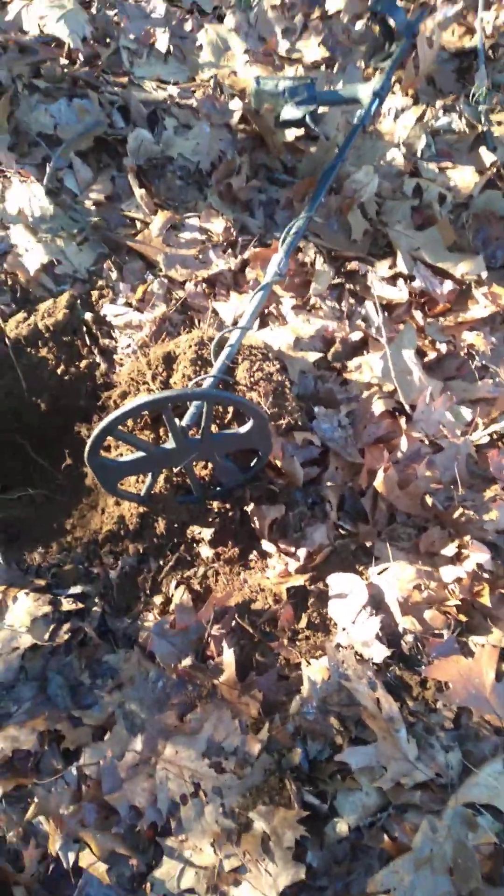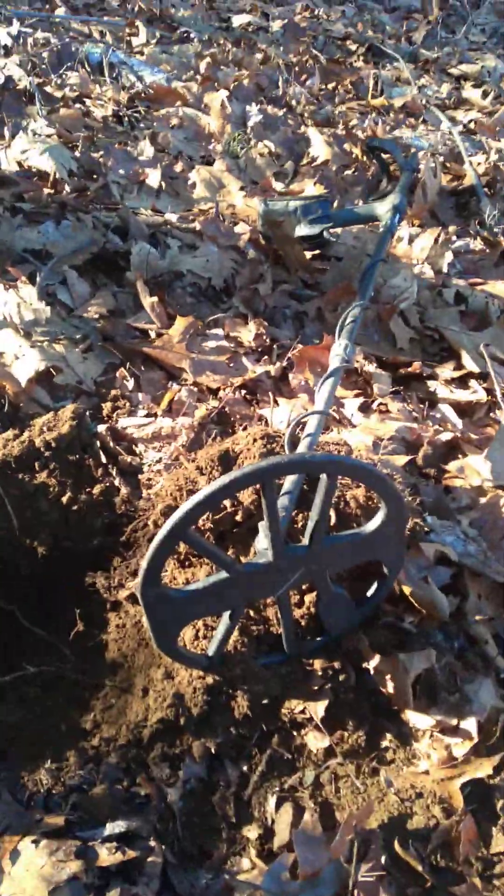Good afternoon, everybody. Welcome back to Durgaard Metal Detecting. We just got a nice little find here, right next to the road and right next to a pile of barbed wire. Let's check this out.